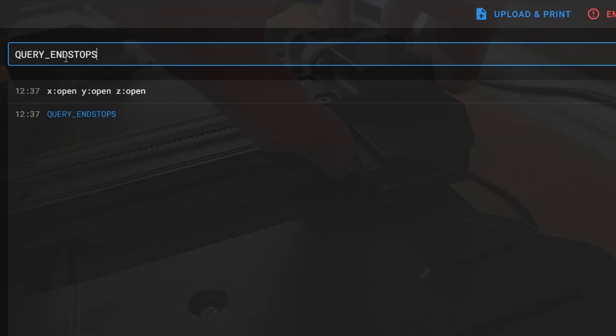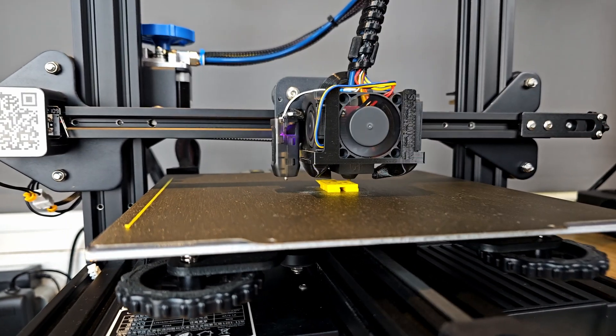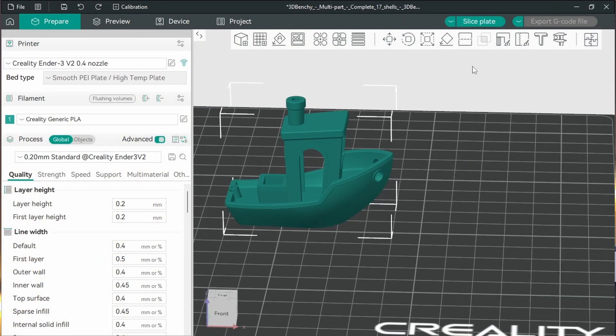Once you have a configuration file for your Klipper-controlled printer, you're on the home straight. After running through a few checks you'll be ready to print again, but now with much higher potential speeds. There are then just a few calibration tests you can do to fine-tune things, and you will want to change your slicer settings to take advantage of what your printer can now do — but you can generally do these as and when you feel the need to.